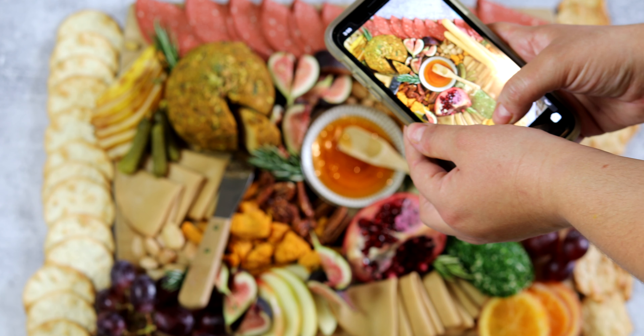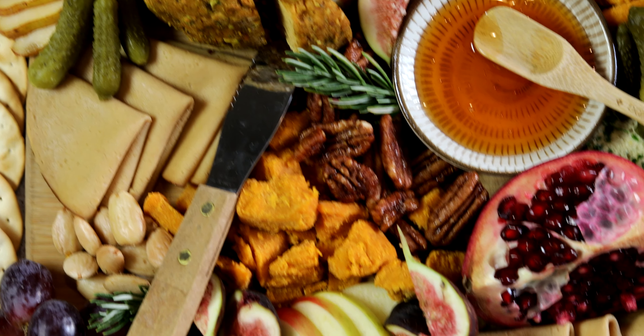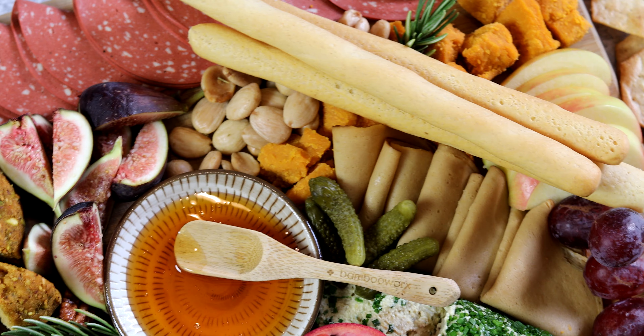That is how you assemble an Instagram-worthy charcuterie board. At the end of the day, you just want to make sure there's no negative space and the whole board is filled in really nicely. Thank you so much for tuning in this week — I really hope you enjoyed the video.